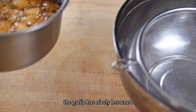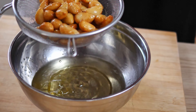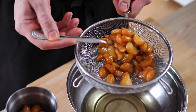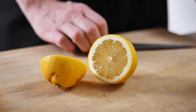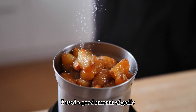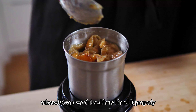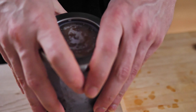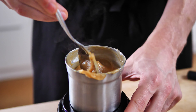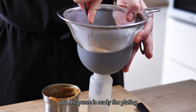The garlic has nicely browned so I strain it and then transfer it into the blender. I add some lemon juice and salt and blend it until smooth. I used a good amount of garlic but I still had to use a very small blender. So if you only have a big blender you need to use much more garlic, otherwise you won't be able to blend it properly. At the end I strain it into a bottle and my puree is ready for plating.